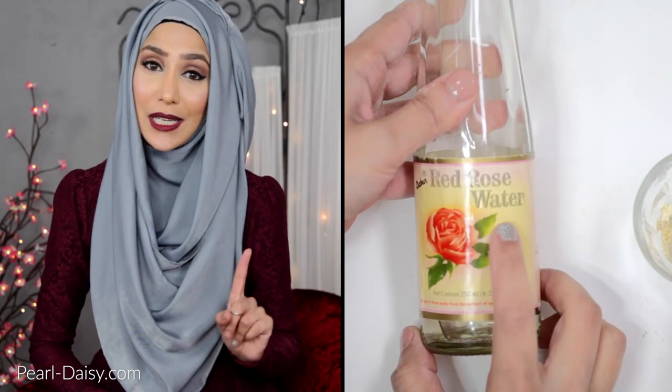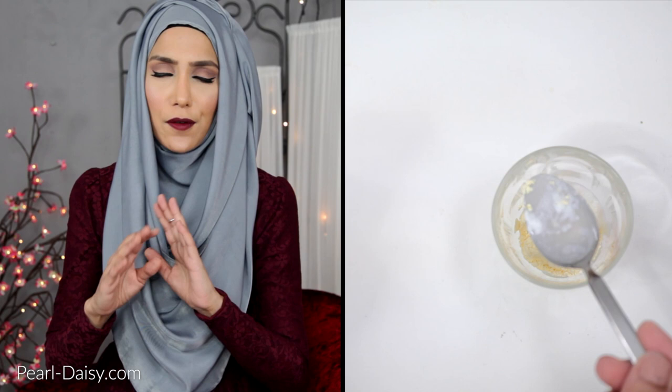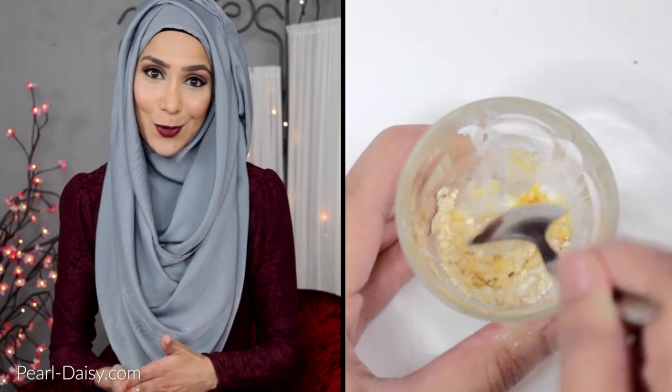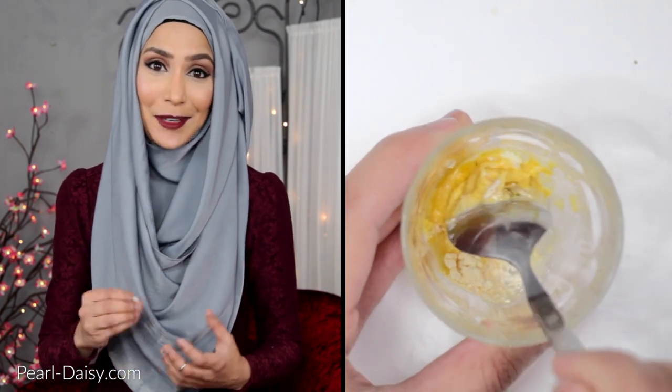The final ingredient is one teaspoon of rose water. Rose water is an incredible toning agent for your skin. It's also very gentle — it soothes the skin as well as making it feel lovely and cool and fresh. Add a teaspoon of rose water and then mix up all the ingredients really well. You'll end up with a thick paste.